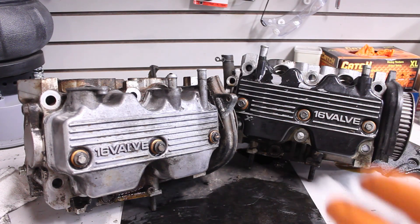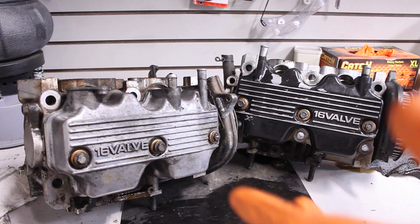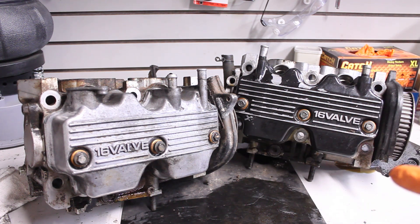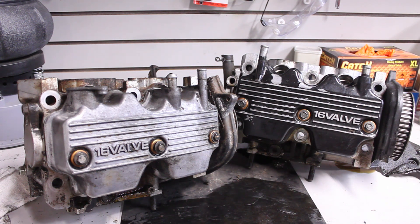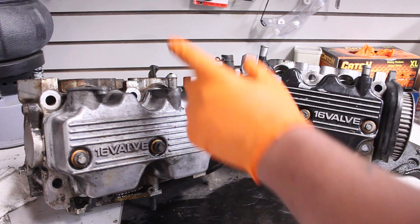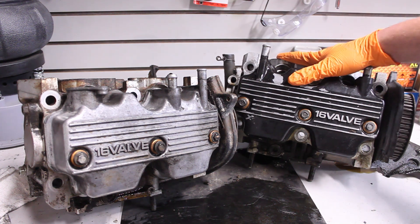Welcome to a little bit different episode of Will's Builds. Today we're looking at some EJ22 heads. We have the EJ22E, which is the non-turbo version — that's this head over here — and we have an EJ22T head, which is the turbo version.